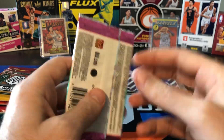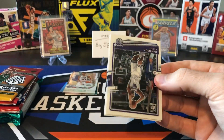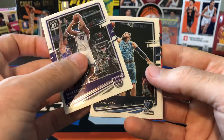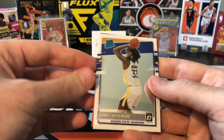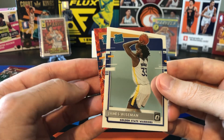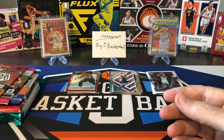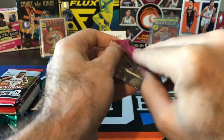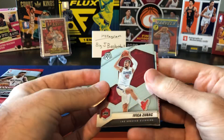Donruss Optic — this is Tmall. Tmall is tough to pull something really nice; I think there's maybe one gold wave per box and maybe a couple red waves. And we got a red wave! Harrison Barnes, Jonas Valanciunas, a Wiseman base rookie — I think I actually need this for the set. And our red wave is a rookie. Not a Wiseman, it's a Buki red wave, but still — a rookie red wave out of one pack is not easy. Pretty rare.